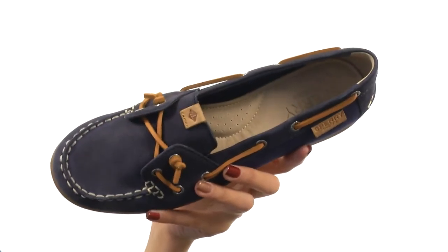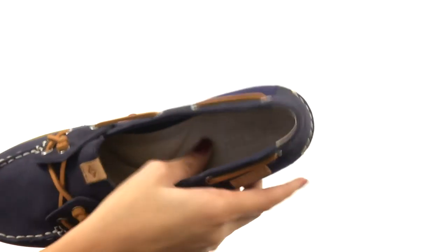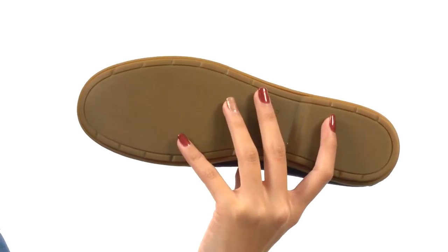You also have a really large opening, which is going to make it easier for you to just slip right into these. Inside, we have smooth linings as well as a comfort footbed that has heel and arch support to keep you really comfy throughout the day. And everything sits atop a durable non-marking rubber outsole with wave siping technology.